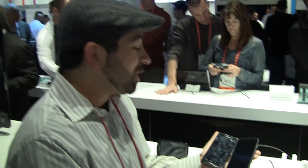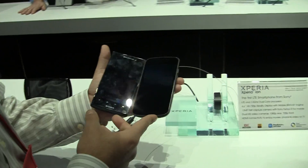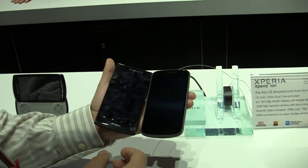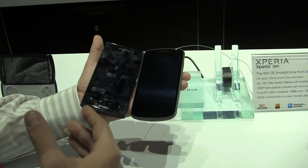Hey, it's Rob with FanDroid.com. I'm here with the Sony Xperia Ion and the Samsung Galaxy Nexus. Both of these have features which allow you to take a picture really quickly, so we're going to compare the speeds of each.